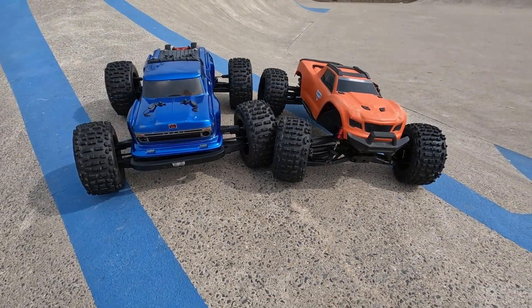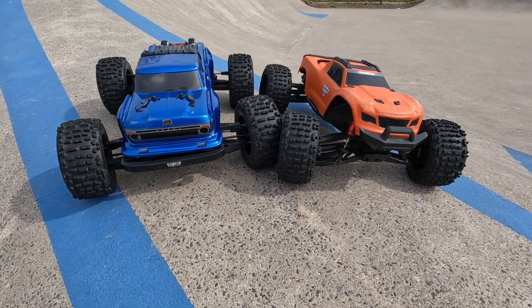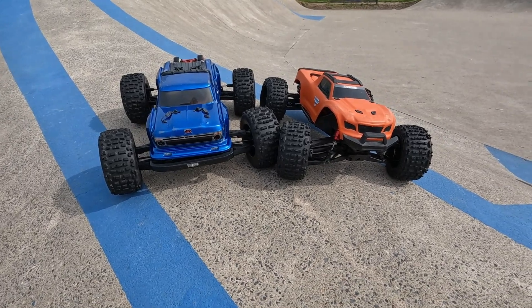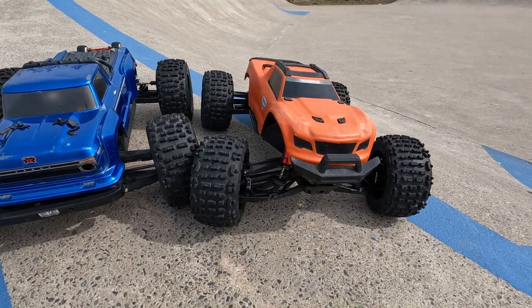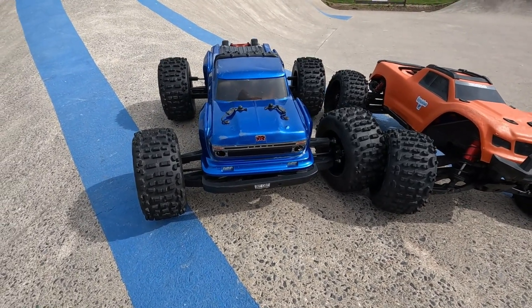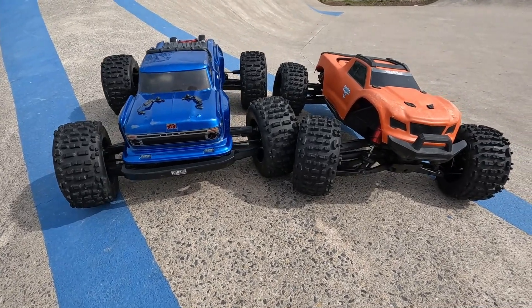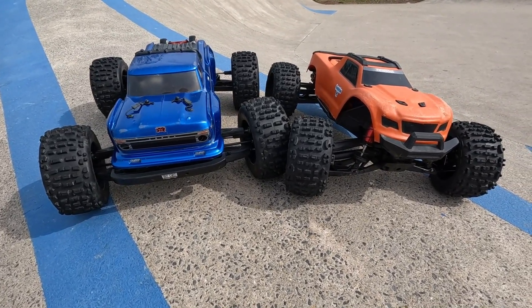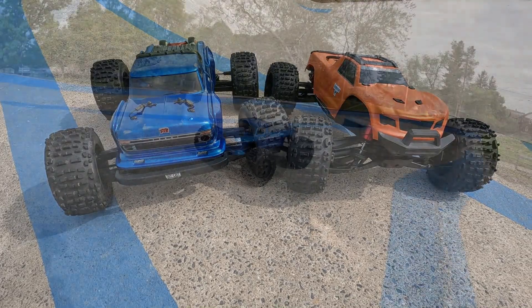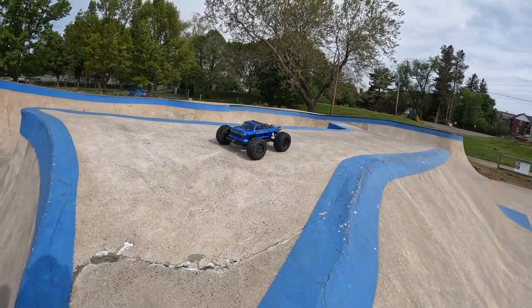What's up guys, I'm back and today I have a little skate park action for you. I have a head-to-head video: we have the Traxxas Widemax versus the Outkast 6S EXB. Which one do you think is going to survive? Let's go find out. First up we have the Arma Outkast 6S.